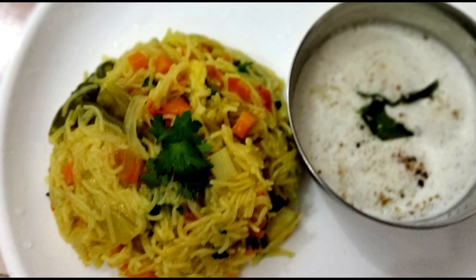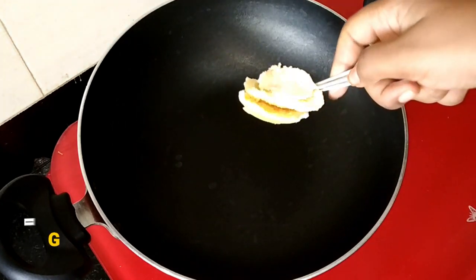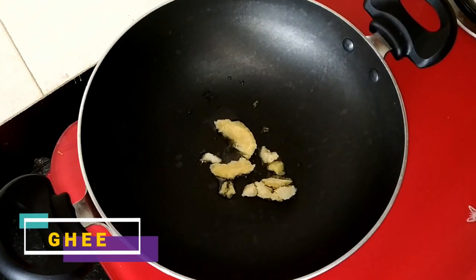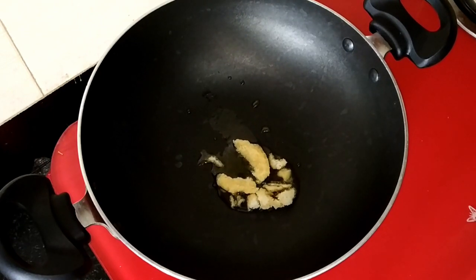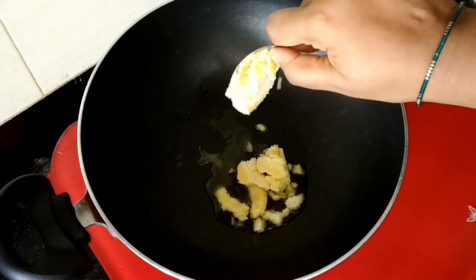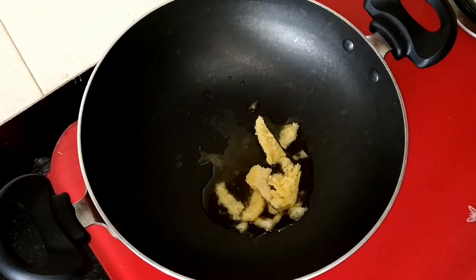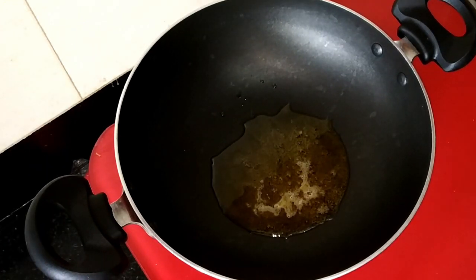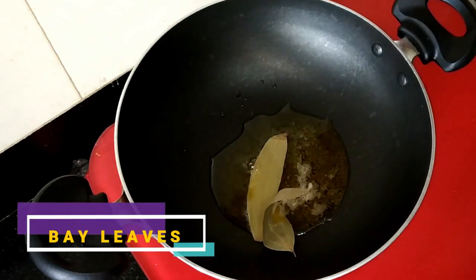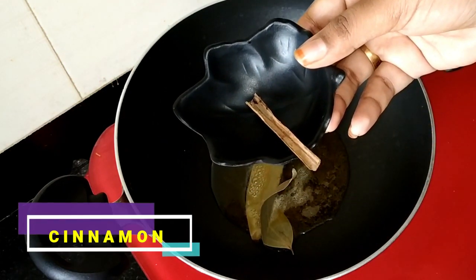We will talk about vegetables and how to eat them. We will try to make it first — it will be soft. We will try to make a very healthy recipe, a small piece of the recipe.